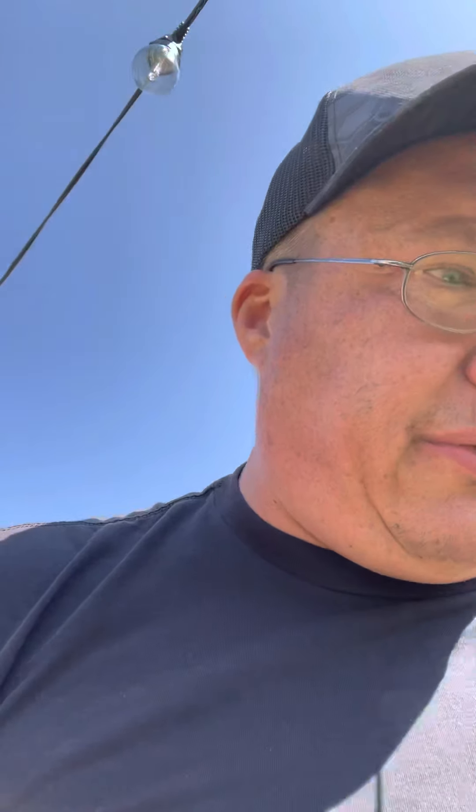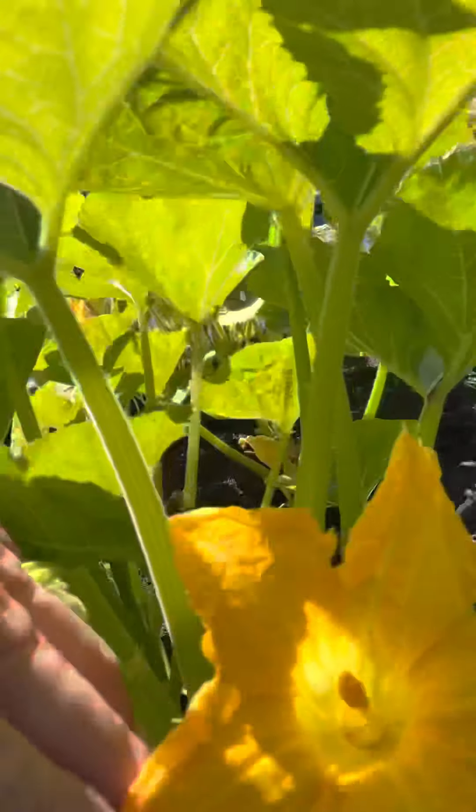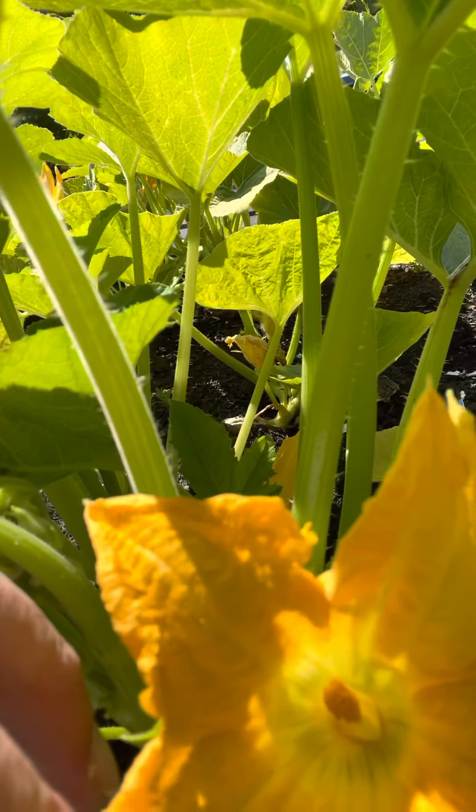Let's find a male flower. A male flower will not have that fruit on it — it will just have a straight stem. There's a male flower. See how there's no little baby squash under there, and see how the insides look a little different.